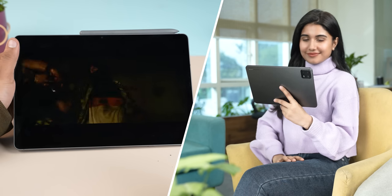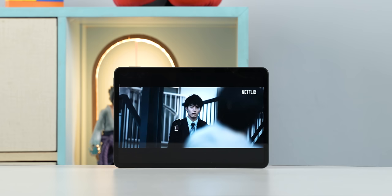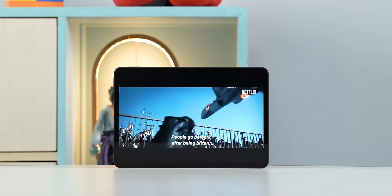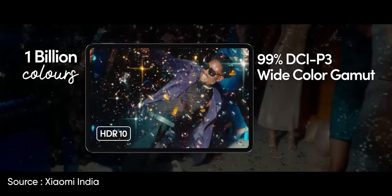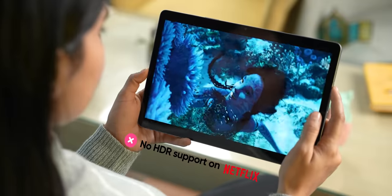I watched a ton of 4K movies and shows and both had no trouble playing them at all. In HDR playback though, the Xiaomi Pad 6 still struggles with tone mapping for true HDR playback even though it is HDR certified, while the Tab S9 FE can only play local HDR videos. For audio, the quad speakers on the Xiaomi Pad 6 are a clear winner over Samsung's dual speaker setup — they get louder, are more detailed, and sound fuller.